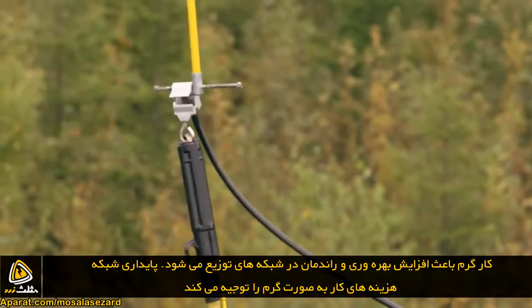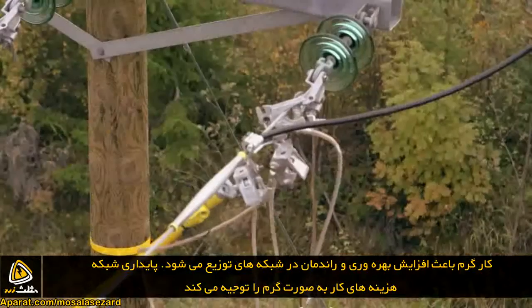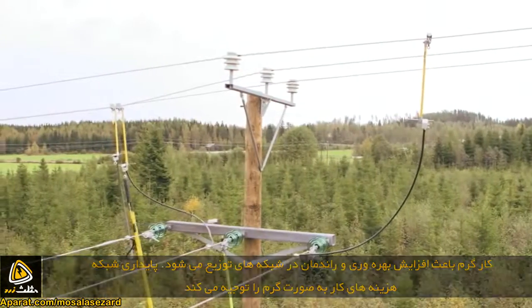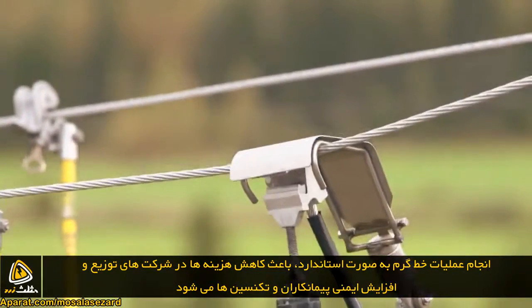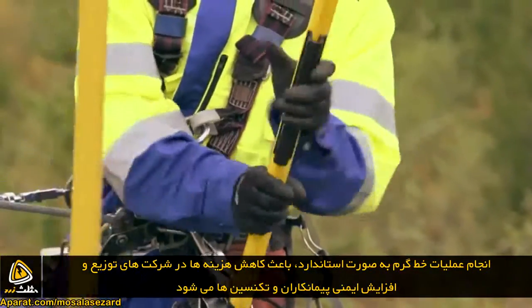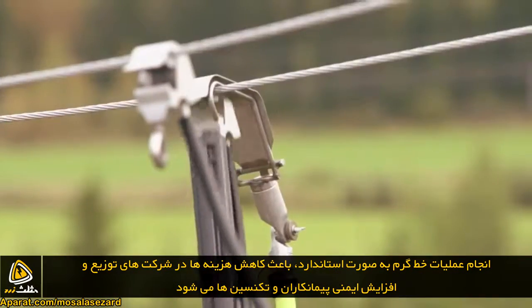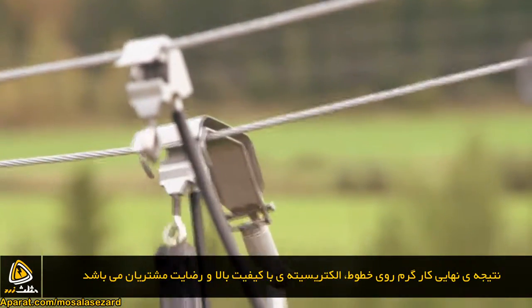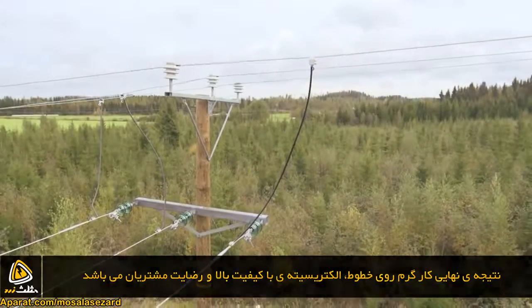Live line work enables productive and efficient operations in the field of electricity distribution. It also aids in keeping the price of electricity reasonable. Live line work provides the network operator with many kinds of savings and also improves the occupational safety of contractors and electricians while increasing the efficiency of operations as a whole. High quality electricity and satisfied customers are the end results of properly conducted live line work.